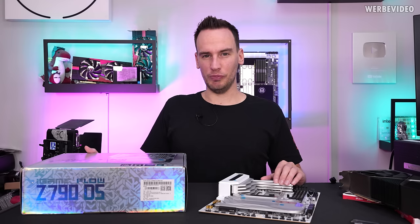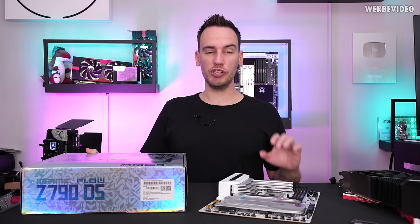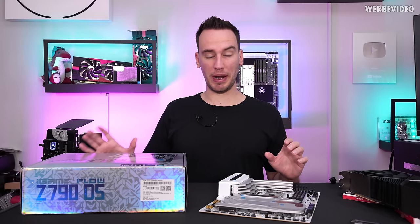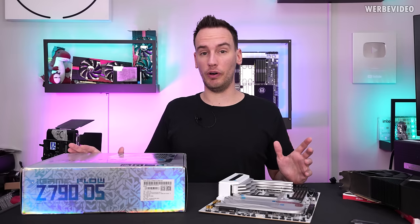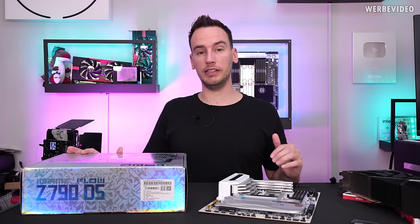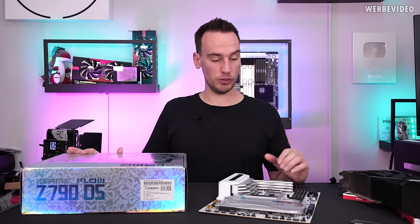Hi and welcome back to a new video. You might remember the CAT PC which we built a few months ago, featuring a colorful motherboard — a brand that is hardly available in Europe, not at all in Germany, and even back then it was a big effort to get the CAT motherboard imported into Germany.